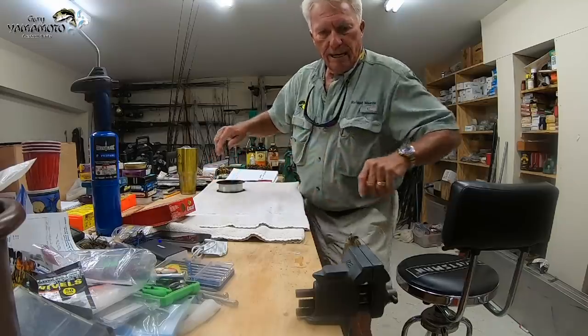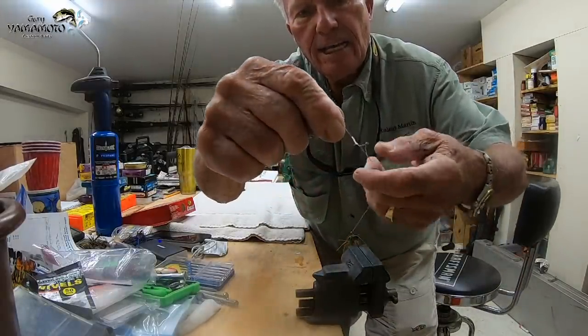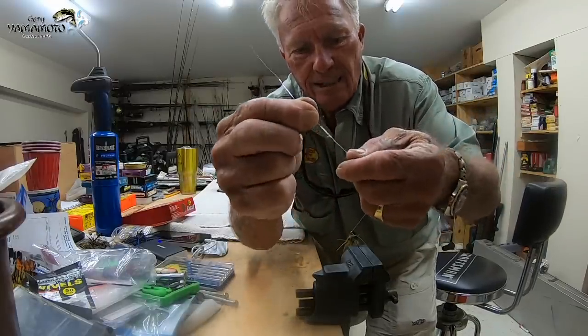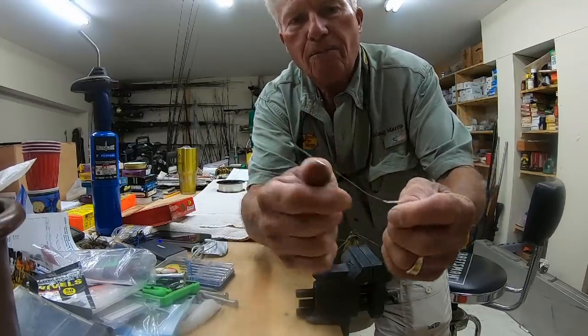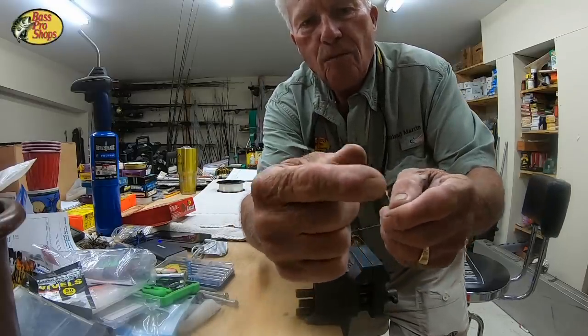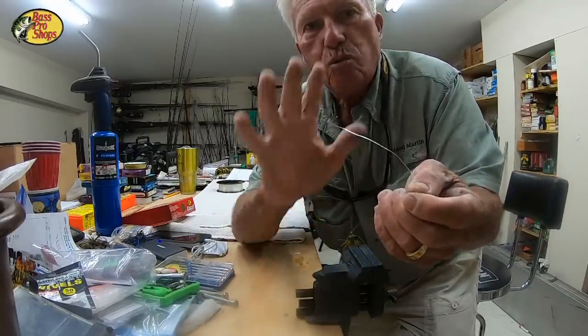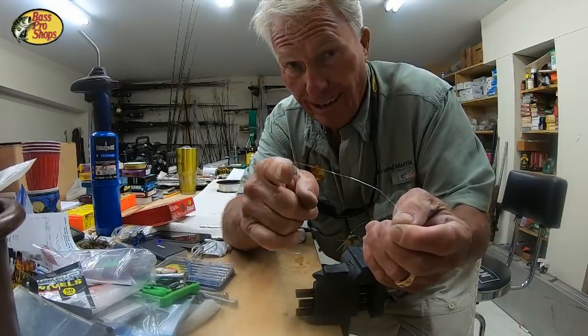It broke. Now here's the deal. Look at that line — the line didn't break at the knot. The knot didn't break. The line broke up four inches up from the knot. Look at that — four inches higher than the knot. The knot didn't break. That's the thing. It's 100% knot, and I'm going to show you how to tie it.